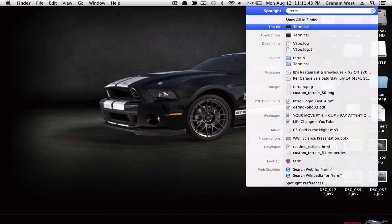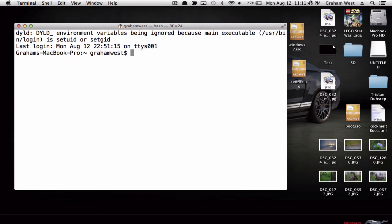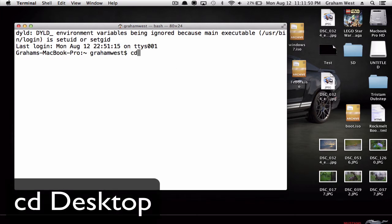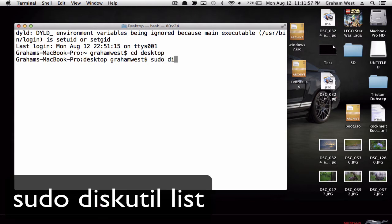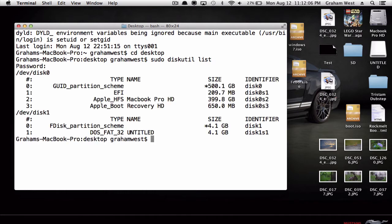Now you're going to want to open up Terminal. Type in 'cd Desktop' — alright, now you're on your desktop. Type in 'sudo diskutil list', then you're going to want to type in your password. What this does is it shows all the connected devices. You can see my USB right here.